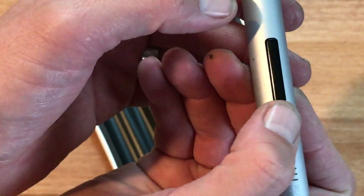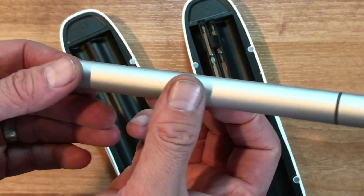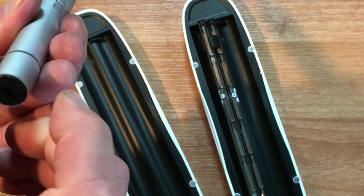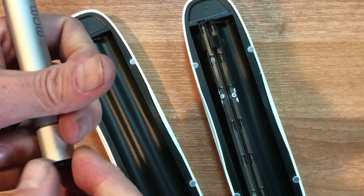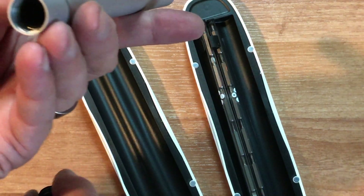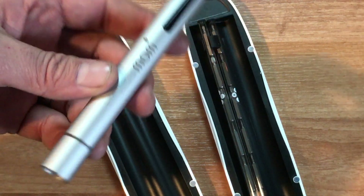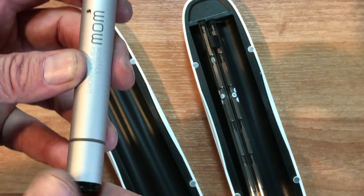It looks like there's just a forward and backward button, and you're going to be putting AAA batteries in it. I'm pretty sure this is going to be triple A — let me just pull off the back here. I'll be showing you a running video of this pretty soon, so let's go ahead and screw the back of it back on.